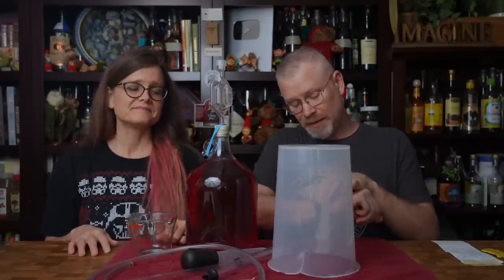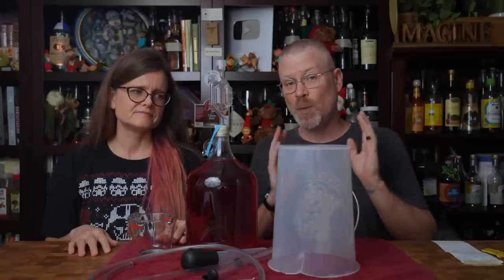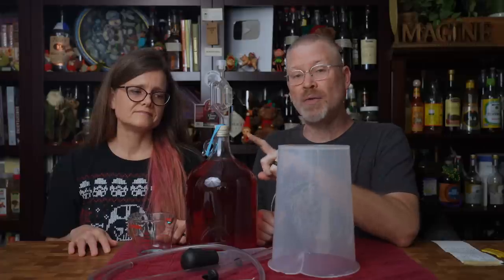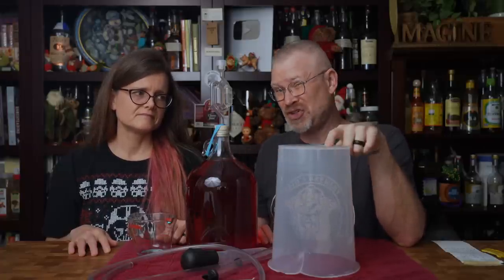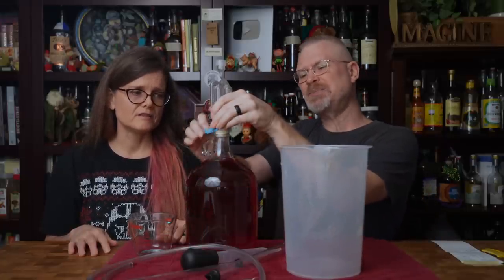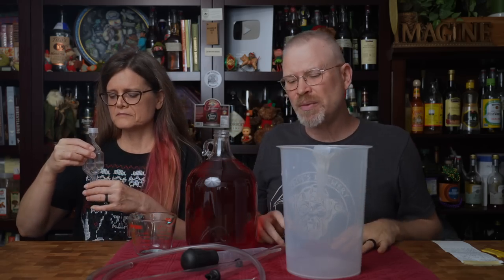It's now December 15th — about a week has passed. We racked it to let it clear, and it was at 1.002. Now we're going to rack it to a pitcher because we want to carbonate this. It's much easier to mix sugar in a pitcher than in bottles. We also want to do a preliminary tasting to see if we want to sweeten it more. Raspberries should be tart, but you want them to be kind of sweet too — we'll find out.